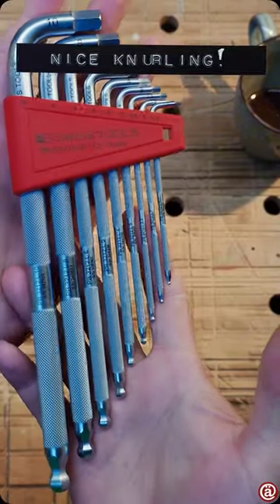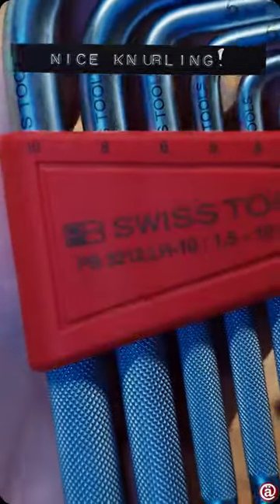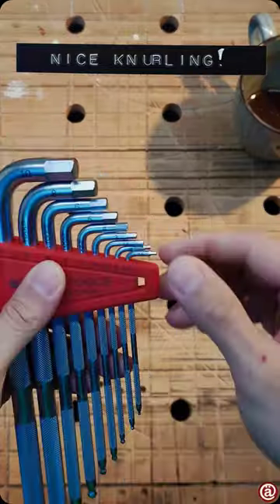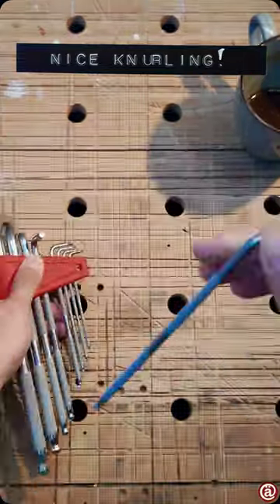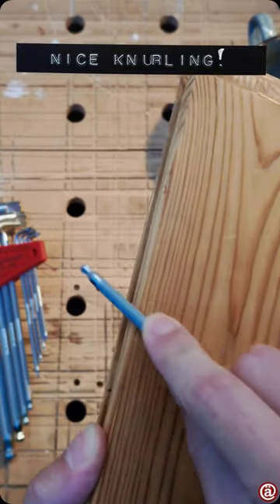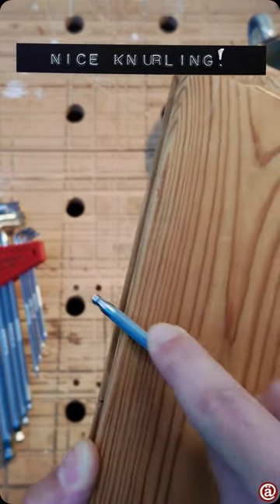I just needed something that has a little bit more grip between my fingertips. PB Swiss seems to be the only one on the market that offers a nice knurling with their Allen Keys. And indeed, grip it has. Much, much needed grip.